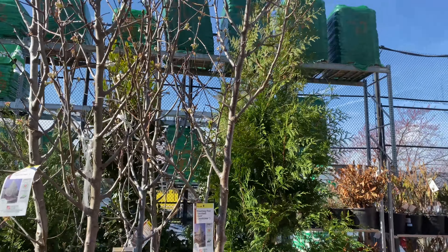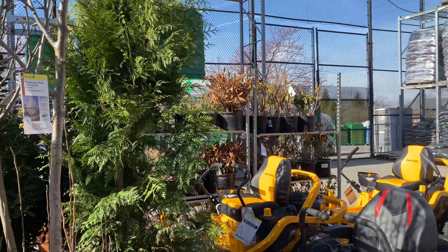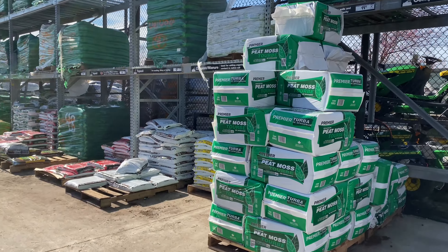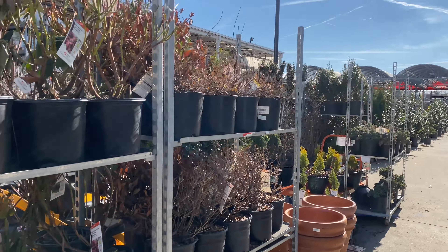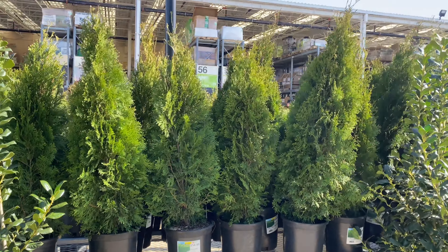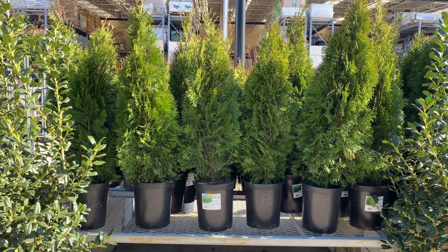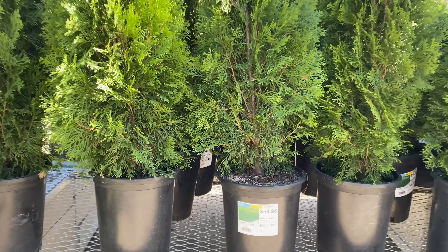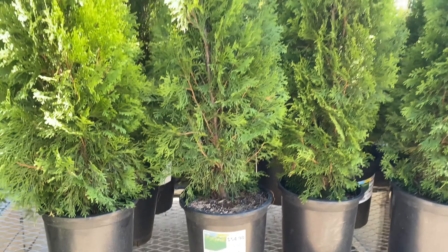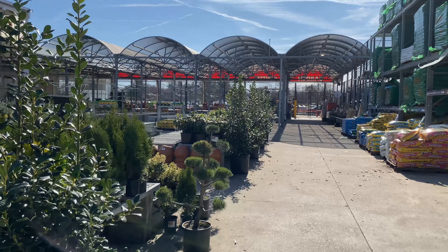So we have shade trees. We have a dogwood right here — it's a Kousa dogwood for $28.98, in a 5-gallon container. So pretty. And red maples here, they're $27.98, also in a 5-gallon pot.